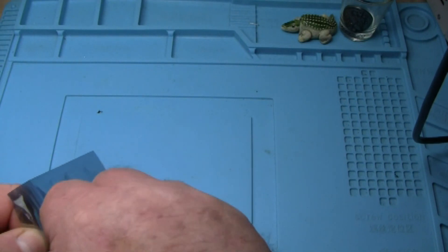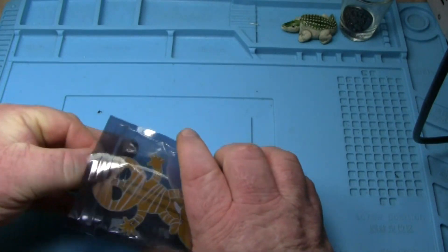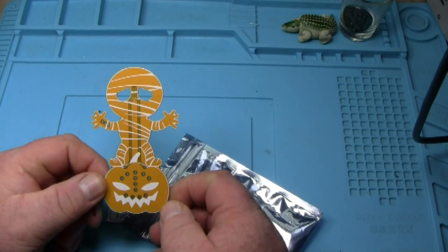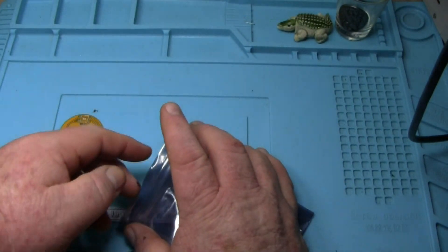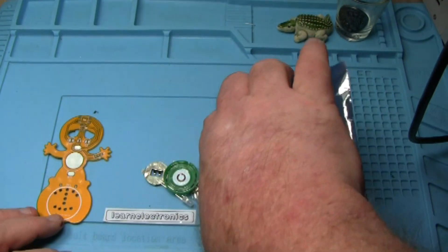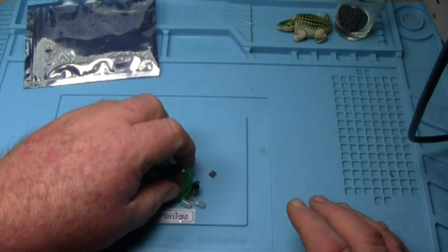It's from a company called Circuit Pop. Looks like we've got a mummy sitting on a pumpkin. It's got some blinking lights and some sounds, so this might be a fun little kit to put together. They have these available and they can ship them out - you can get one by Halloween and put it together.